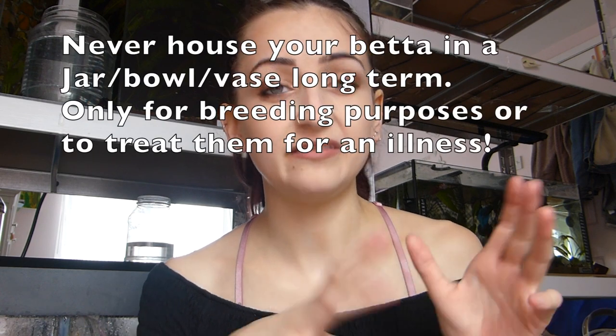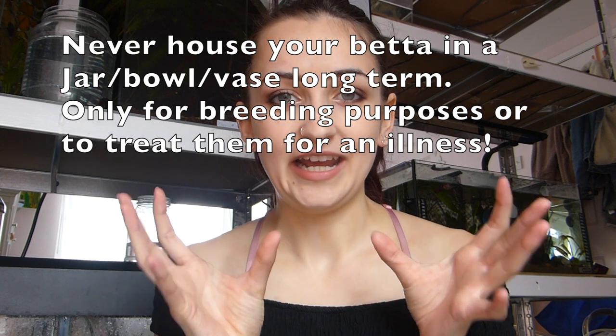To condition betta fish I prefer to put them in their own one-gallon jars for this time period. Some people condition them in their original tanks, but I just find it easier in jars because I can monitor how much food they're taking and I can move them around easier for flare training. During the conditioning process I will feed the fish three to five times a day — very very small meals. I feed them a mixture of different foods ranging from dried pellets, Fluval Bug Bites, tiny tiny amounts of spawn and grow, and blood worms.